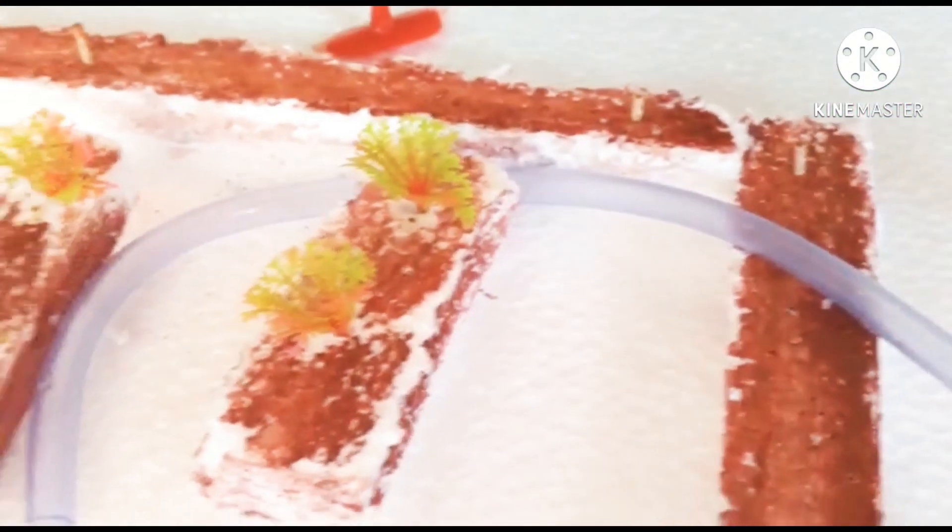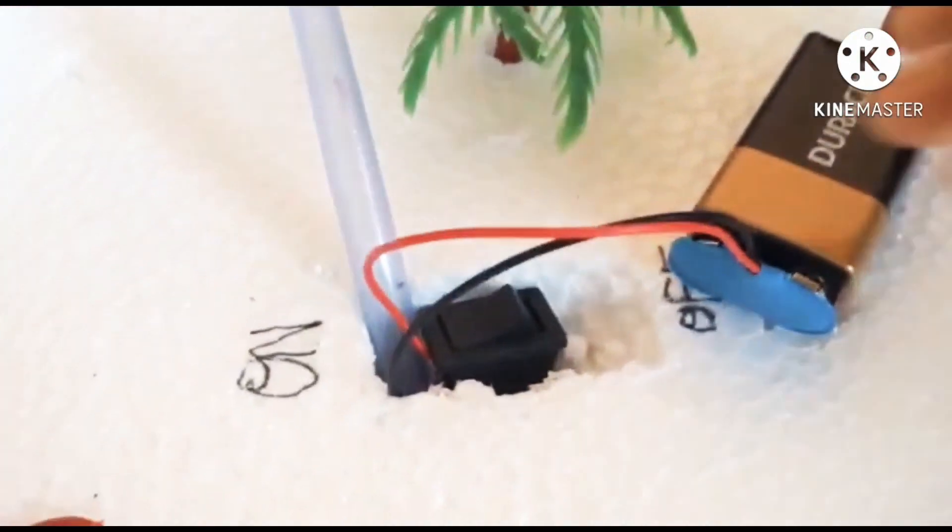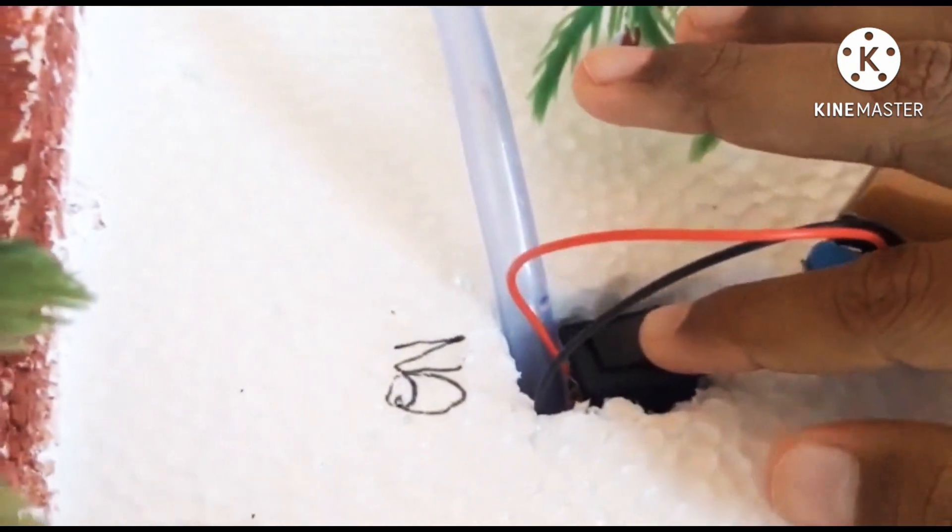Hello everyone. In today's video I will show about irrigation — a type of Karnataka irrigation. It starts from a motor installed in a well, which pulls out the water to irrigate the fields. See how the water irrigates the fields.